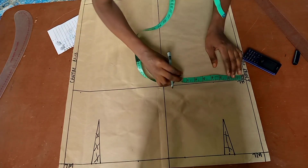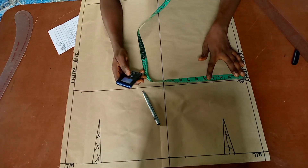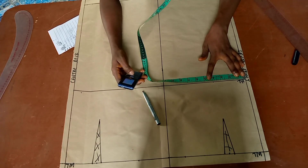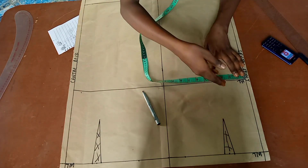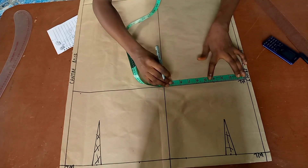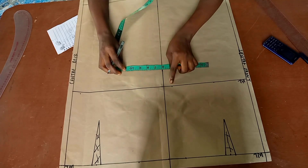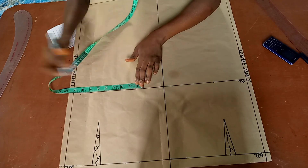At the hip line I divide my hip measurement by four. My hip measurement is 36 inches: 36 ÷ 4 = 9 inches. Since the ease does not extend to this area, I don't need to add any extra allowance — I just place the 9 inches directly on the hip line.